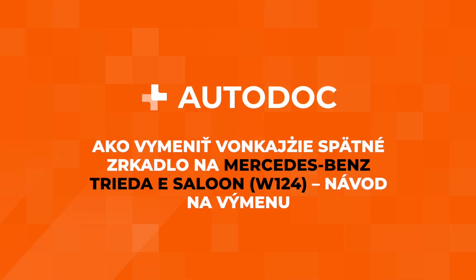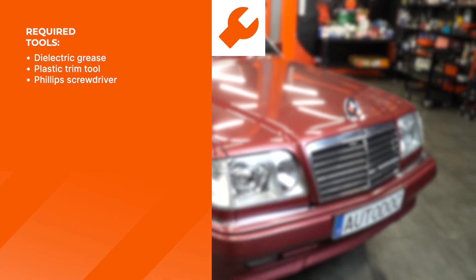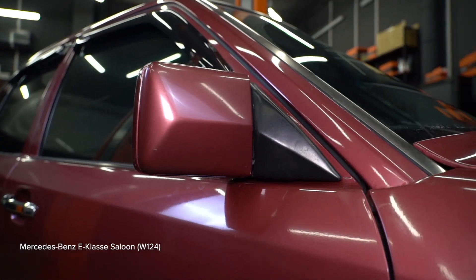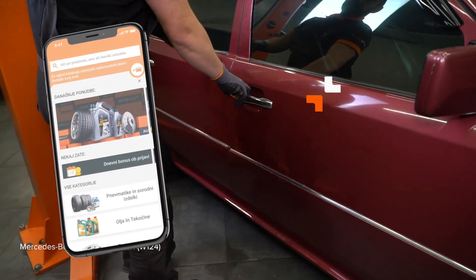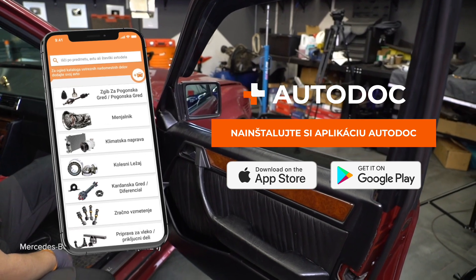Install the brake system. AUTODOC recommends the correct installation procedure.